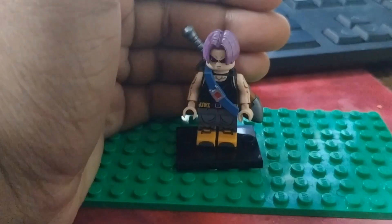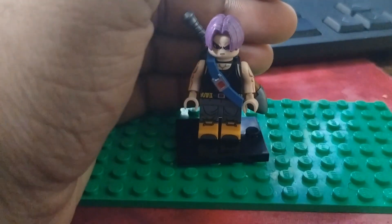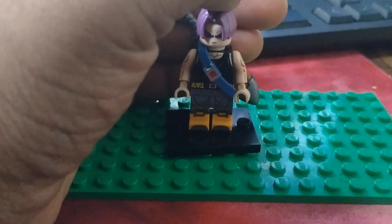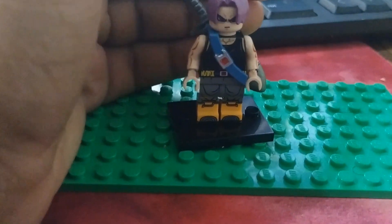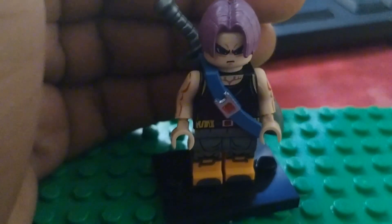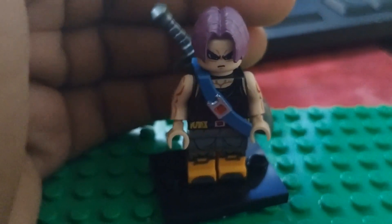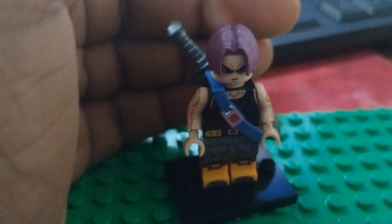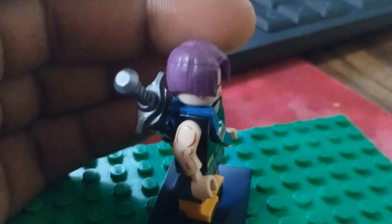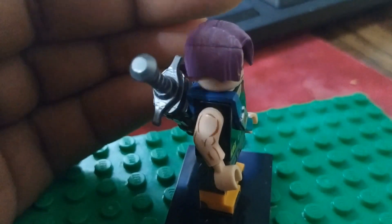Here's the bag right here and just like that our figure is done. It's my boy Trunks and he's looking really cool right now. His face looks mighty angry — this man is angry, he did not get his Taco Bell today, so he is super super pissed. But aside from that, I do actually like the printing on here to show his muscles.